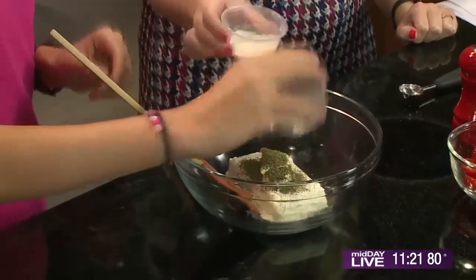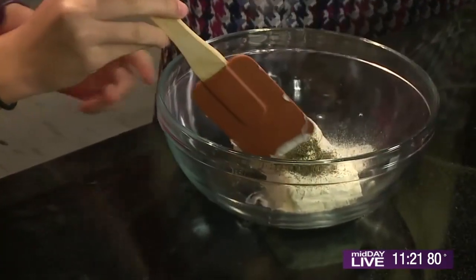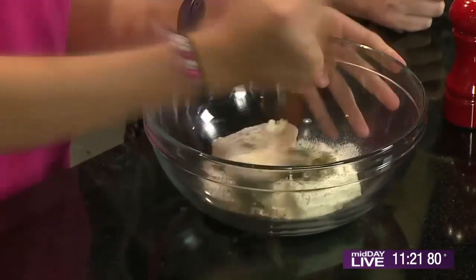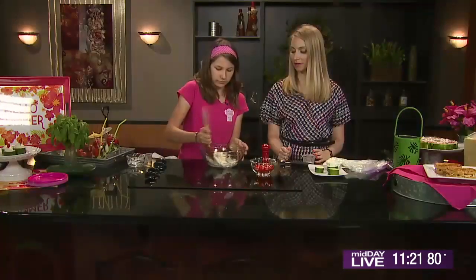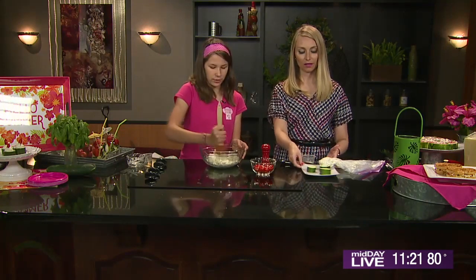Does this go in there? Yes, it does. This is the ranch dressing mix — it's going to add a good flavor and it's going to make it creamier. Pinch of salt, and our cream cheese has softened so it'll help us mix. It's important to do that. It's nice and creamy, and this is going to go in our cucumbers.